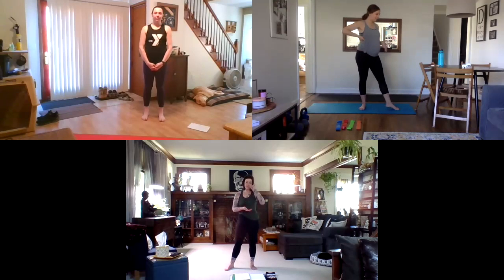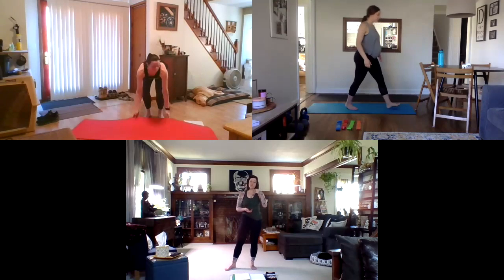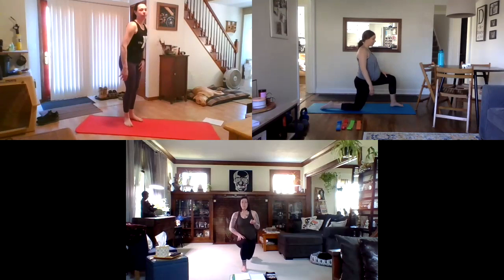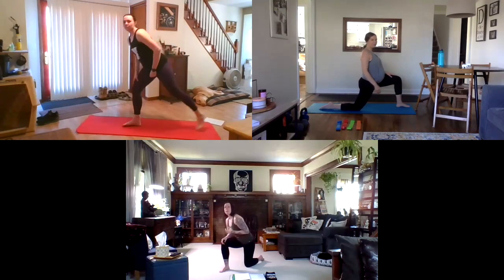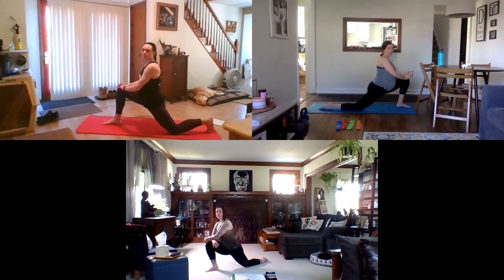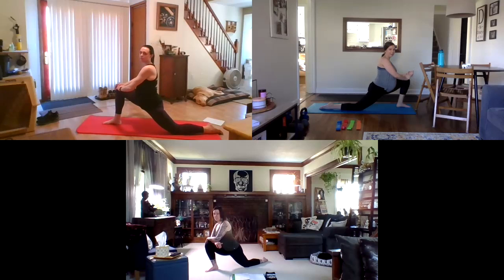Come down to your mat or floor into a lunge position, bringing that back knee down. Then just lean forward into that front knee so you feel a good stretch on the front side of that hip. That's really all there is to it — pretty simple.